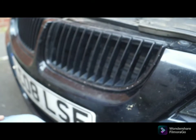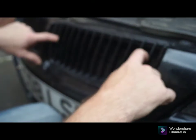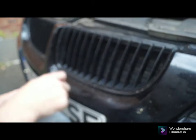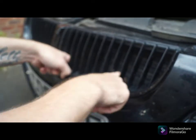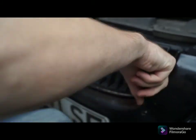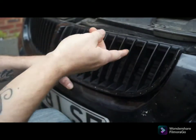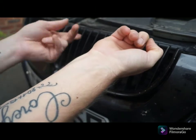You can see your standard grille. There are three clips on top, one either side, and two at the bottom. Just have a little feel around for the clips and it should pop out. There's one on the second part, one here, one on the side, one in the corner — which is a bit more fiddly to get at — and two at the top, and one here.